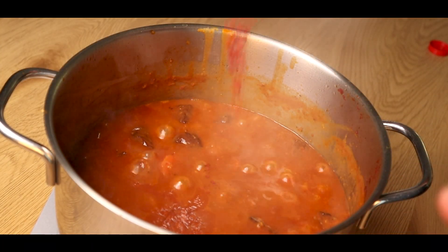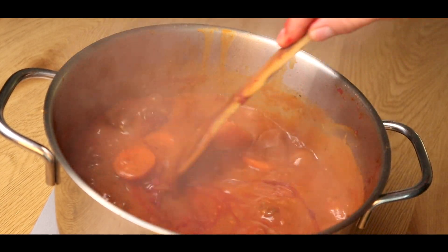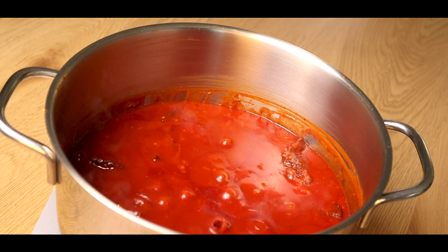To give it a more bright red color like in the anime, I added a bit of red food coloring. Let it cook for about 15 minutes.